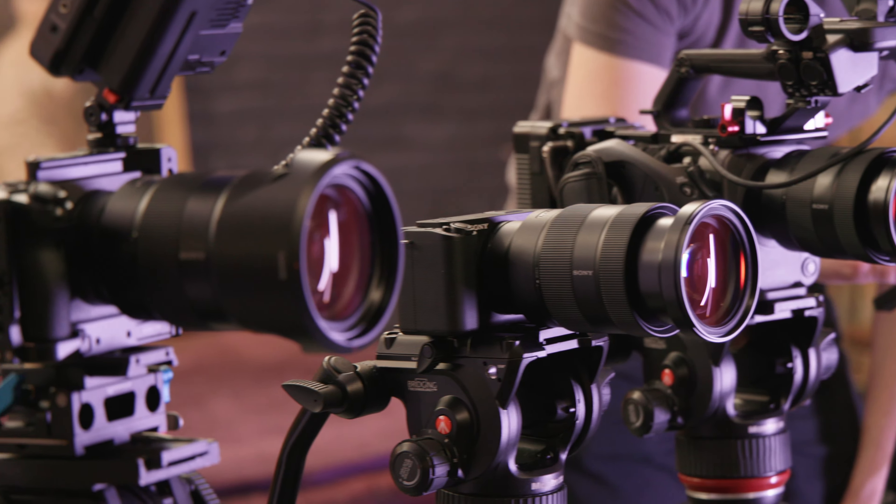The FX6 has been really rigged out here — we have a chunky lens, a V-mount battery for longer battery life, the top handle with XLR input, an external monitor, and a side handle that's handy for navigating the menu and stopping and starting recording. But just as this is rigged out and you can strip it down, you could absolutely get a cage for the ZV-E1 or the A7S III if you want to use them in a more professional video shooting mode.